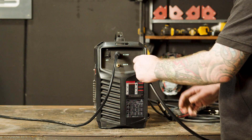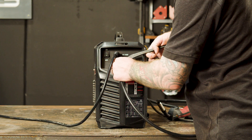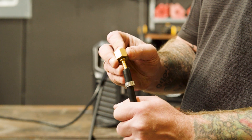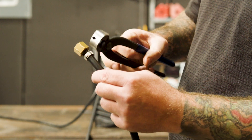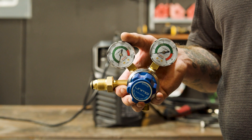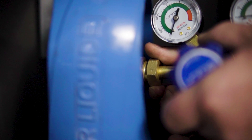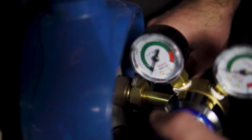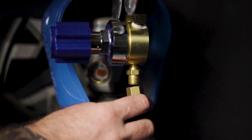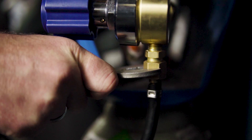Step 2, gas connection. It's now time to connect our gas hose to the gas inlet on the back of our machine, and crimping it tight using a hose clamp. Also insert the regulator tail into the other end of the gas hose and crimp using a hose clamp. Now we connect our argon regulator to our gas bottle and tighten using a spanner. This is an argon CO2 mixture, ideal for MIG welding mild steel. Next, attach the other end of the gas hose to the regulator and tighten once again with the spanner.